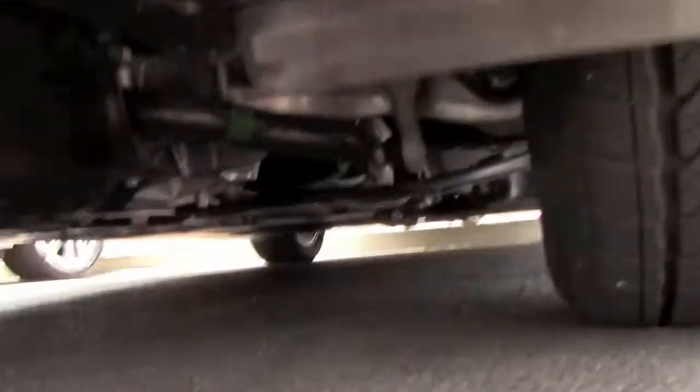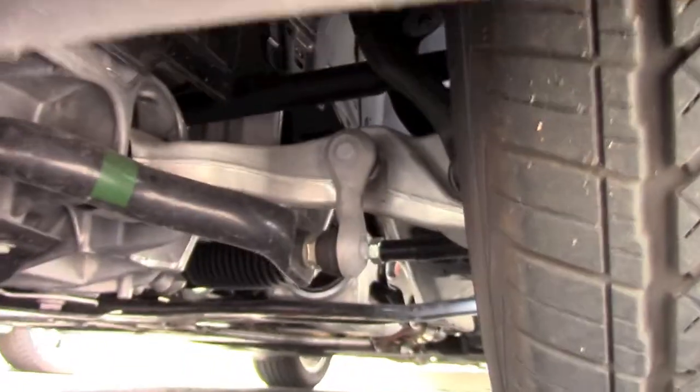The suspension is 4-wheel independent sport-tuned, combined with an all-wheel drive system.